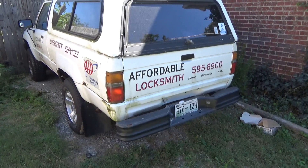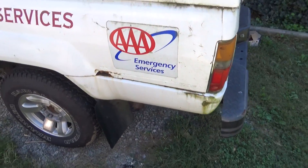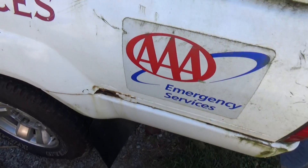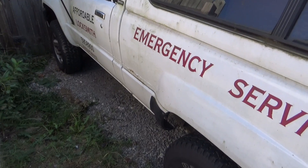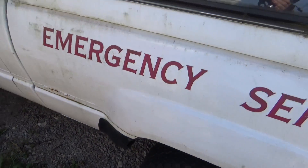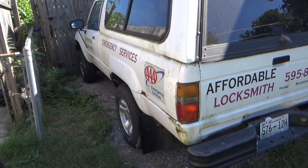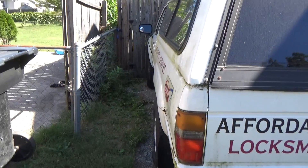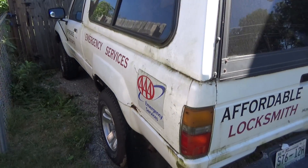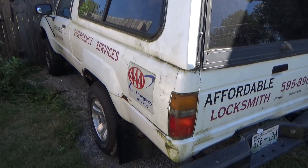You can see on the bed that it's getting the Toyota rust, which eventually gets every one of these little Toyotas — the bed gets destroyed right at that seam, always at the seam. Instead of cutting it out and patching with bondo, we're going to put fiberglass bed sides on it. I'm ordering those from California; they make replacement bedsides, and we'll see how difficult that is. We're going to get her back in top shape and paint it.